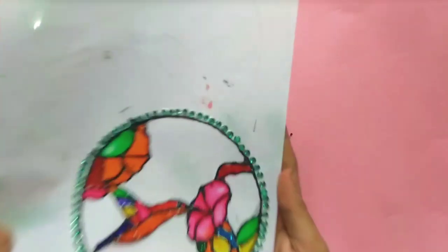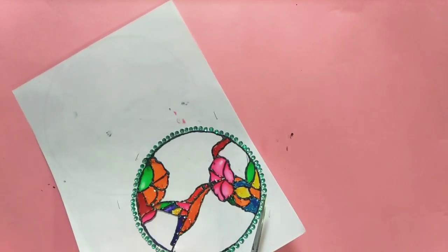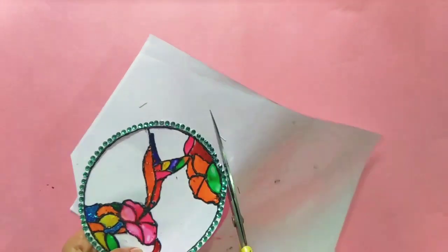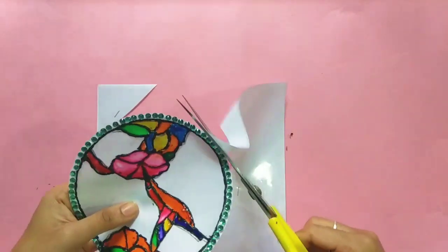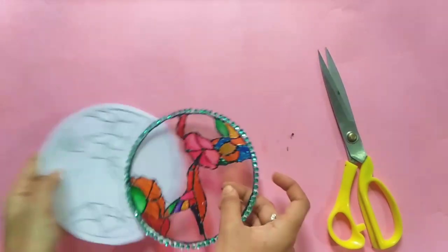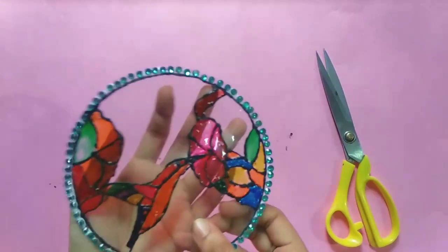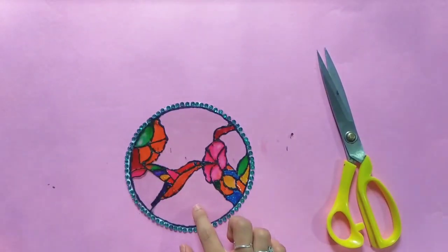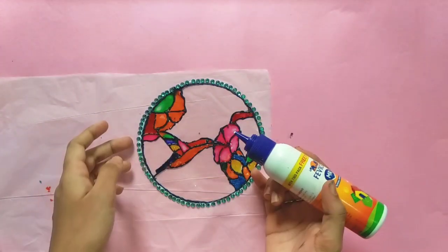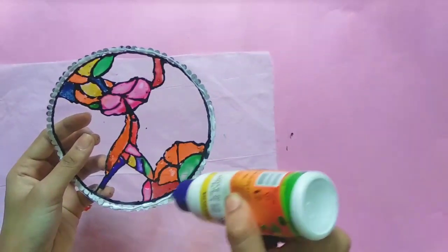This is a stone. You can put it in the round shape. You can put it in the copper sheet. We have colored the glass painting. You can see the glass painting on the 3D of the sheet. You can see the paper and use the paper.